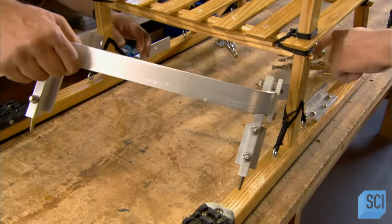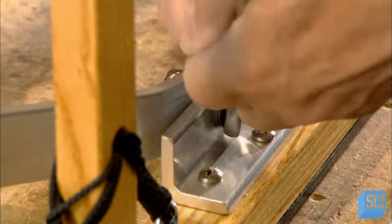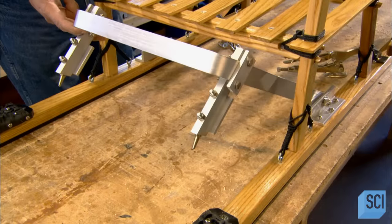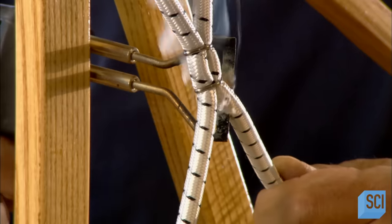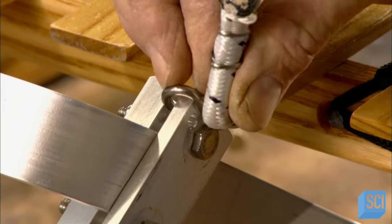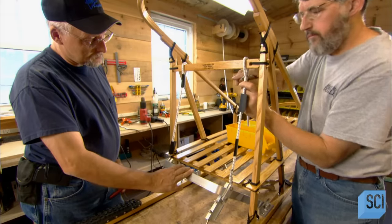Then they install an aluminum bar brake. Pivot bolts allow this bar brake to be raised when not needed, and lowered to engage the metal talons. He loops a bungee cord on each side of a crossbar and burns off an end, then hooks the other end of the cord to the brake. This simple bungee cord mechanism will enable the dog sled musher to activate the brake.